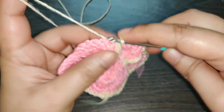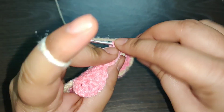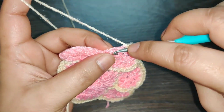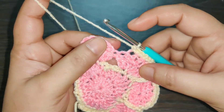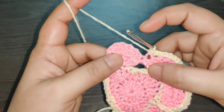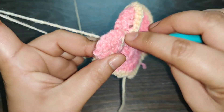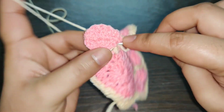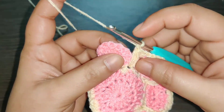Now in the next stitch work one single crochet. In the next four stitches work two single crochets in each of them — one, two; two; three; and four. Now work one single crochet in the next stitch and again you need to yarn over, insert your hook into this stitch, pull up a loop, yarn over, insert your hook into the same stitch, pull up a loop, yarn over, pull through all the loops.